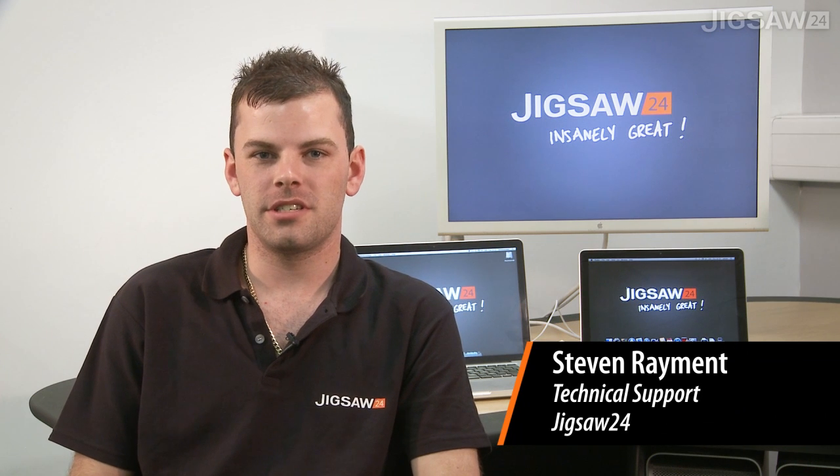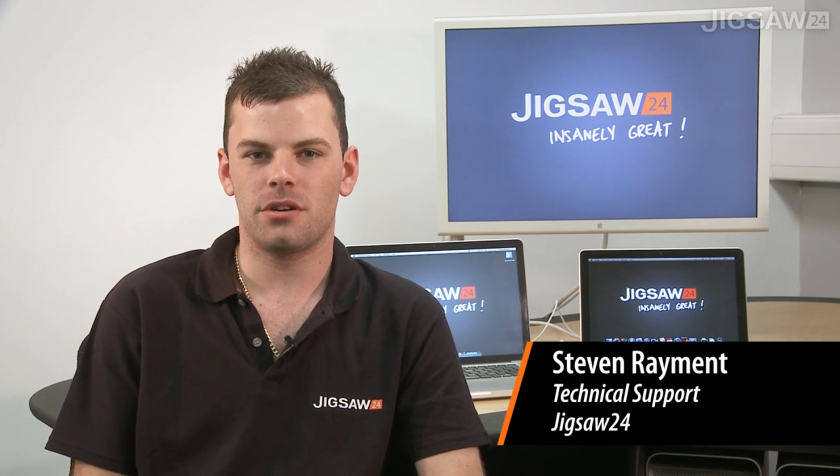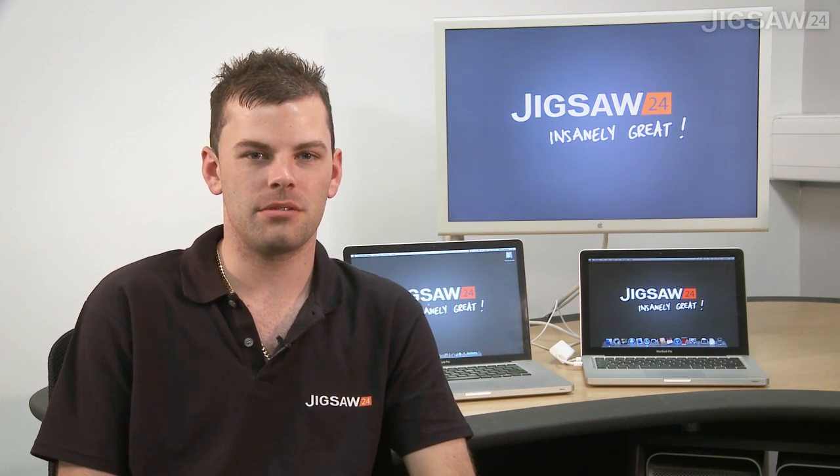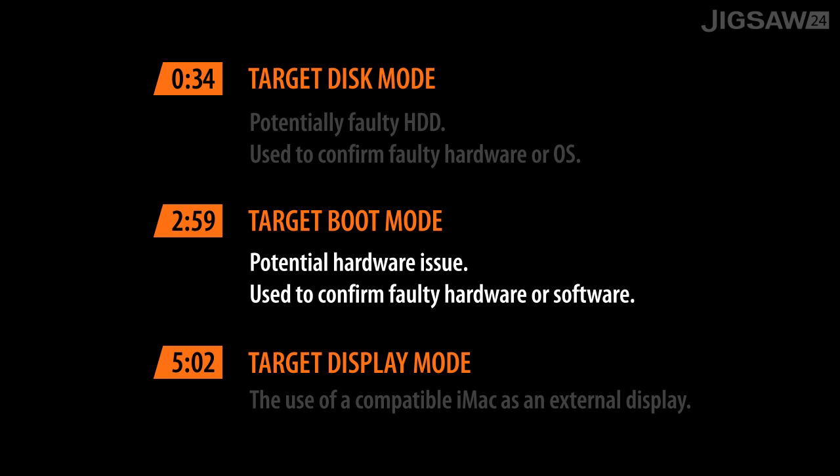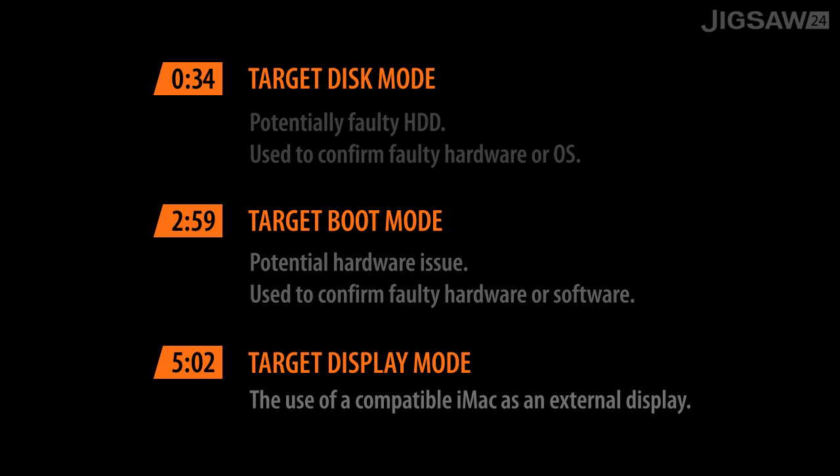Hi, I'm Stephen from Jigsaw24. Today I'm going to show you the uses of target disk mode, target boot mode, and also target display mode. Target disk mode is used when you're trying to troubleshoot a hard drive that could potentially be faulted but you're not sure whether it's the hardware or the operating system at fault. Target boot mode can be used when you suspect that it's a hardware issue and you just need to confirm that it's not the software at fault. Target display mode is used when you've got an iMac and you want to use it as an external display for another one of your Macs.